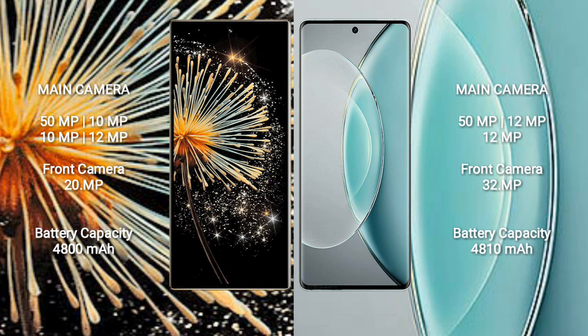Xiaomi Mix Fold 3 has a 4800mAh battery with 67W fast charging support. Vivo X90s also has a 4800mAh battery but with 120W fast charging support.